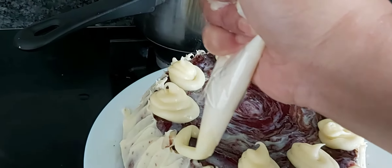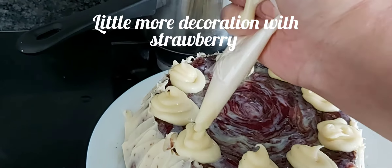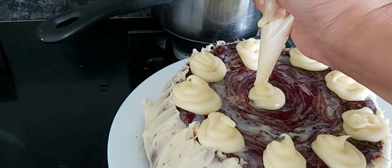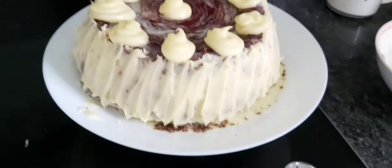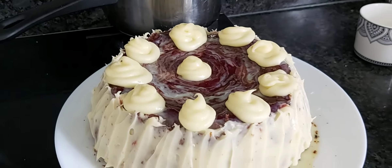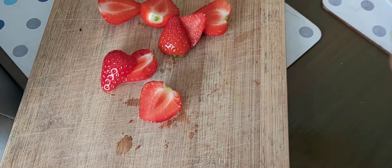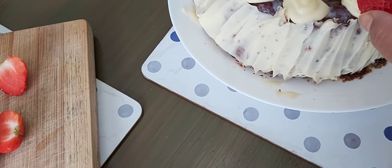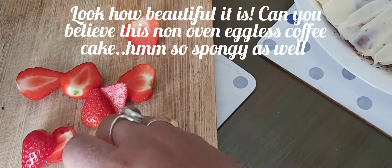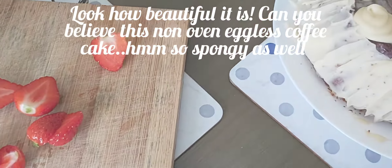My decoration is almost done. Finally, I am going to add strawberries to make it look beautiful. I have cut the strawberries into halves and am putting them on top of the cream. Wow, look how nice it is!